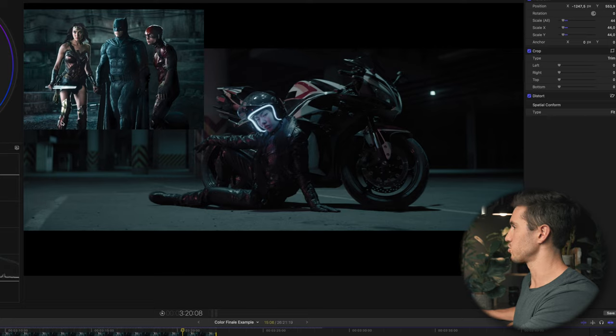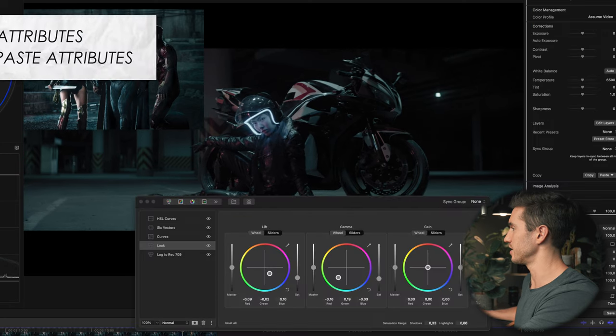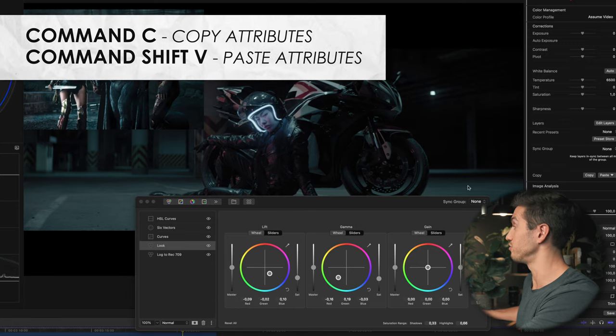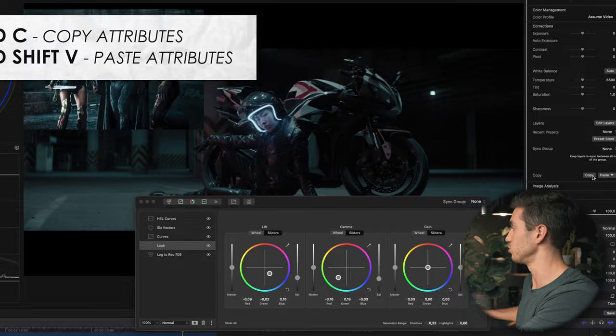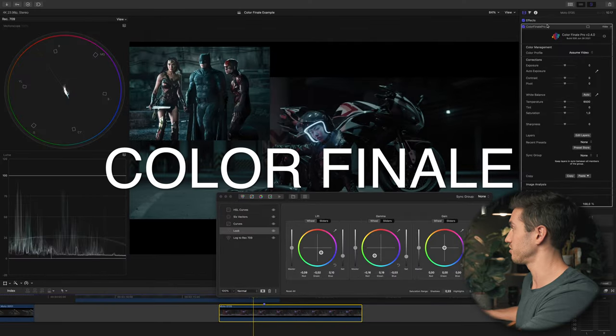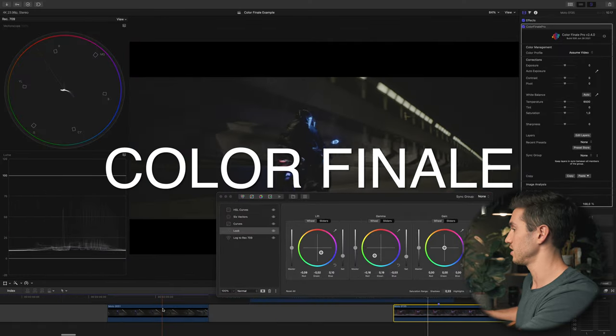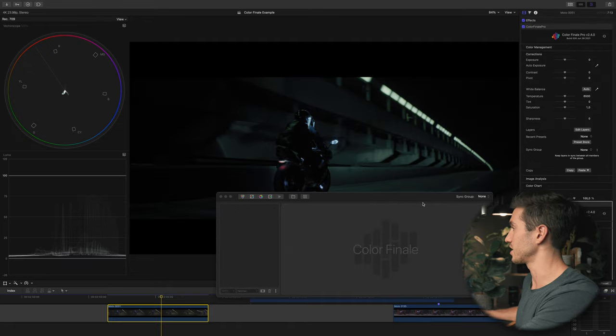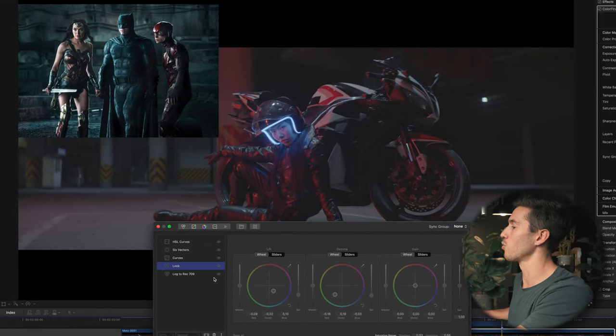You can see her boots — that red is a dull red that matches up with the same red in the reference. To copy this grade in Final Cut Pro, press Command+C and then Command+Shift+V on whichever clip you want to paste the effects to. I can just press Copy, go to the clip I want, click Paste, and make adjustments from there.